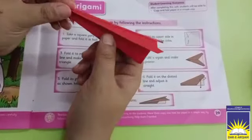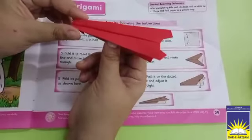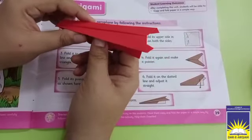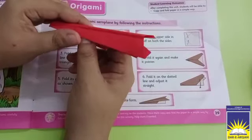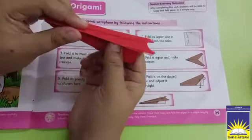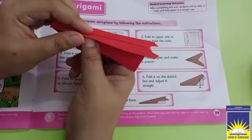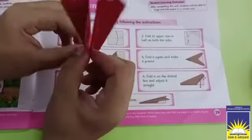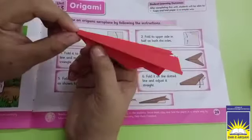We can make more things like this — we call it origami art. We make things from paper, like flowers. We can try computer paper next time. Practice in your class. Allah Hafiz!